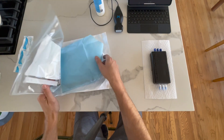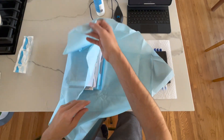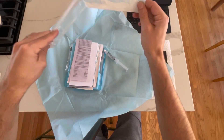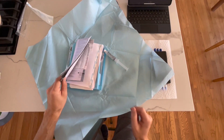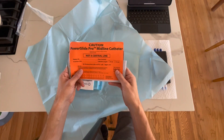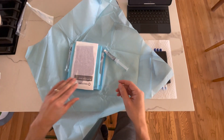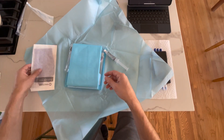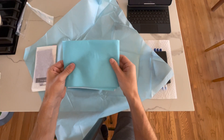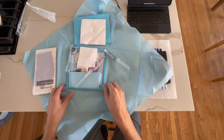Let's go ahead and open our kit. I'll drop the syringe into the sterile field. A lot of the papers are instructions and also something that can go in the patient's chart to indicate this is a midline catheter and not a central line. We have sterile gloves, a thick absorbent towel, and an additional covering.